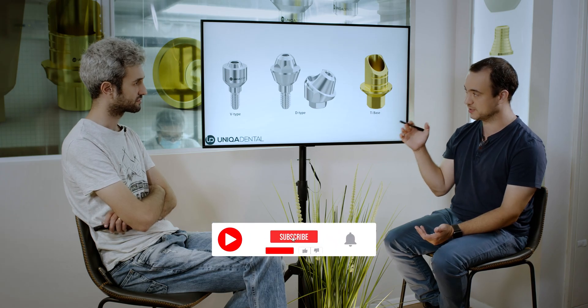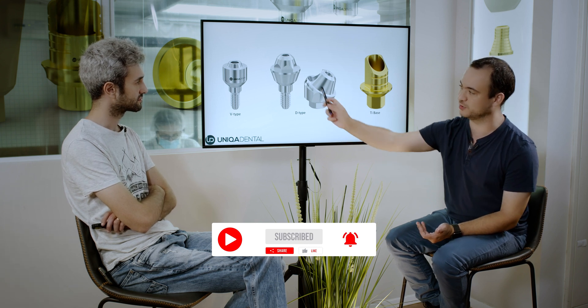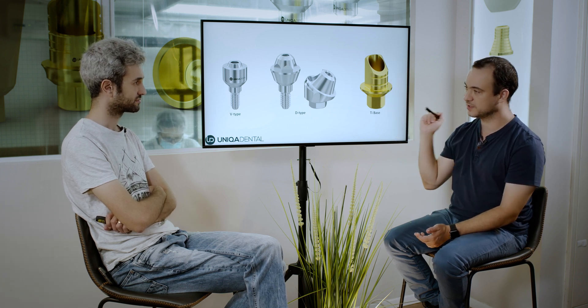In straight multi-units, we need to have anti-rotational elements between the implant and the abutment, and between the abutment and the crown. In straight ones, you have a thread but no anti-rotational element between the multi-unit — which is the abutment — and the implant. So theoretically, the multi-unit can rotate and unscrew. In angled multi-units, in most cases you have a hex — an anti-rotational element between the multi-unit and the implant. The multi-unit won't unscrew from the implant, but in the upper part you don't have any anti-rotational elements, so the crown can unscrew from the multi-unit.